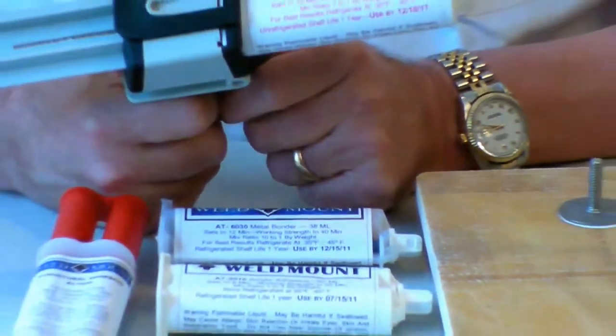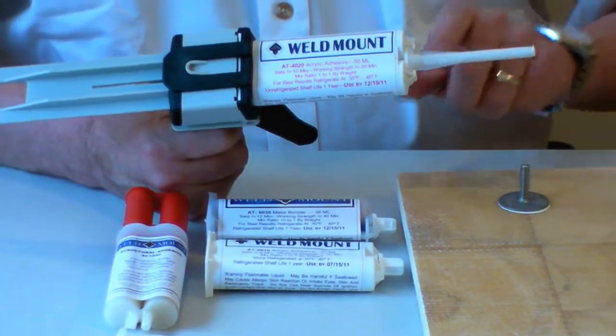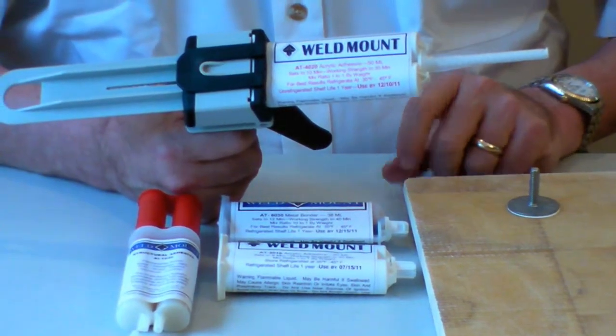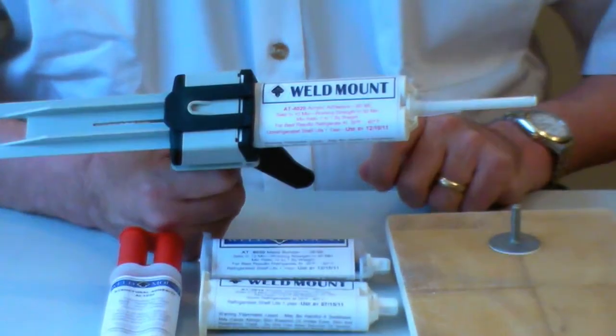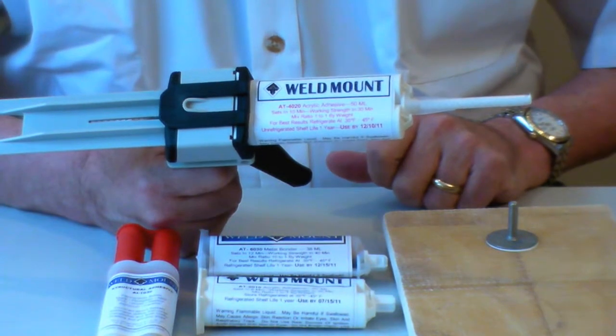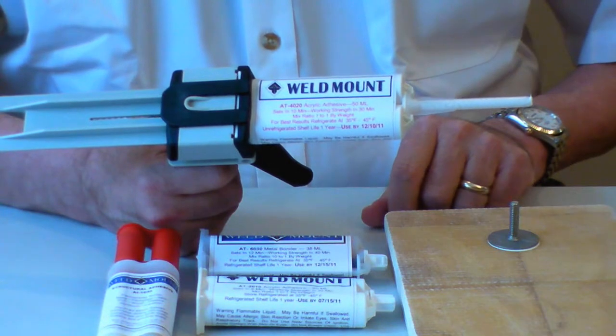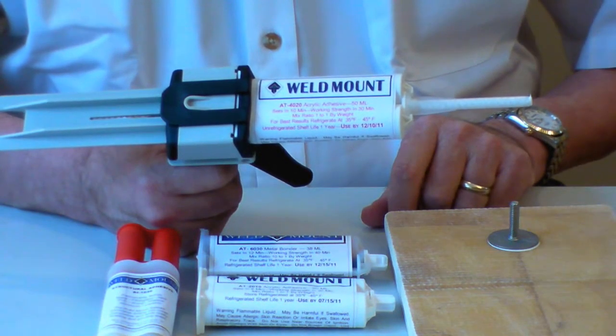Remember that as you mix the adhesive, it's setting up in the tip. So if you don't keep the adhesive flowing, it'll set up and you'll need to put a new tip on. It's generally a good idea to pre-clean and pre-locate all your parts so you only need to use one tip per installation.